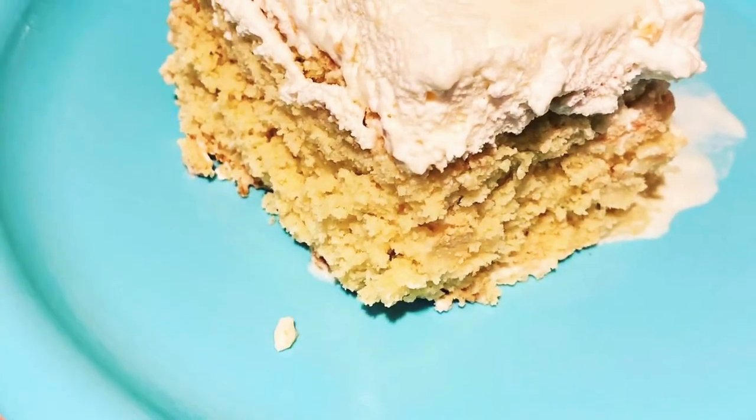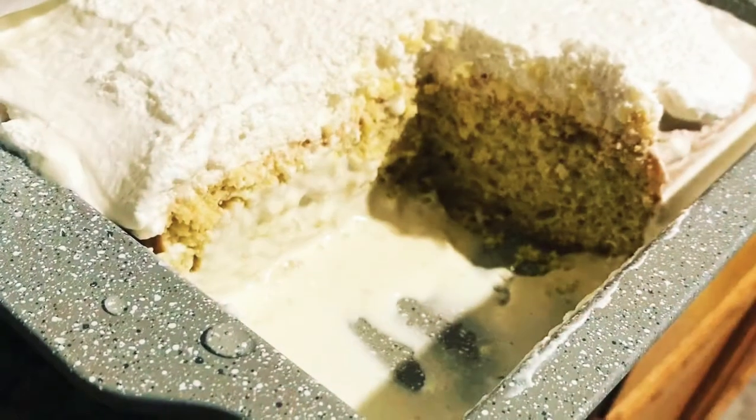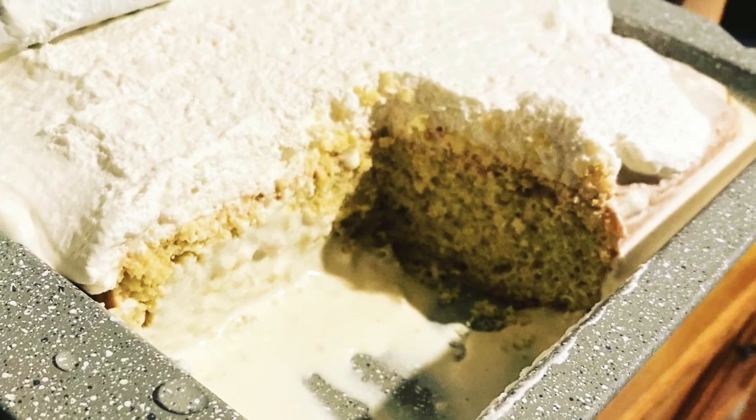One hour later, this is the delicious cake we get! Thanks so much for watching — like and subscribe, and enjoy this keto tres leches cake!